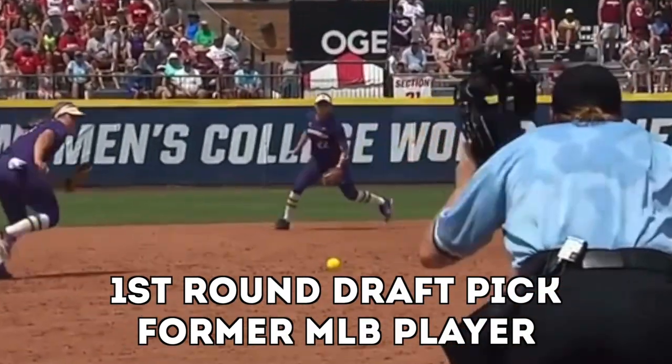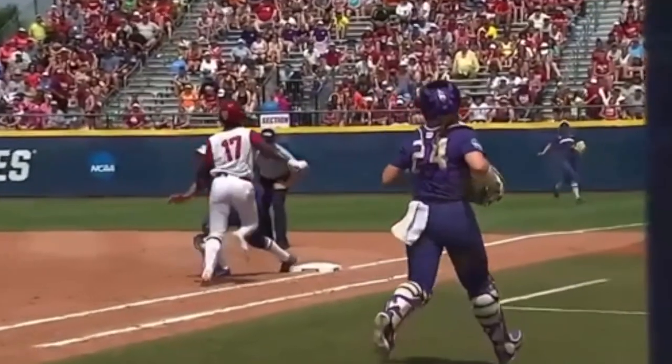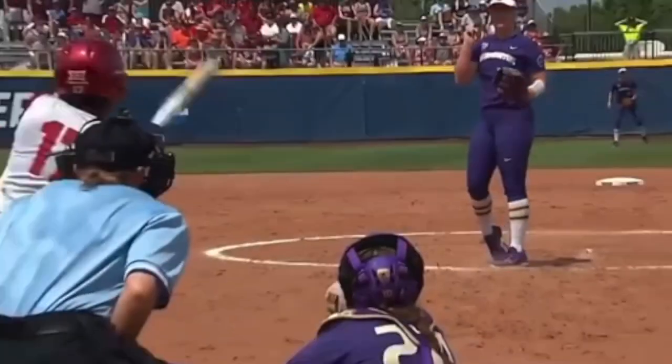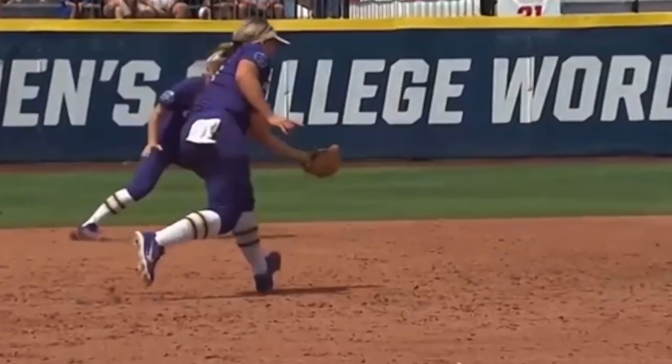You're going to see the third baseman range to her left. She's going to field it, spin glove side, and make a nice, strong, accurate throw to first base.